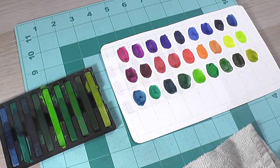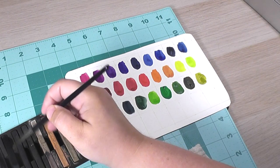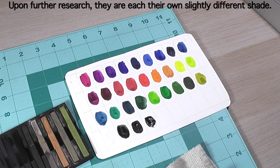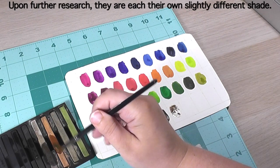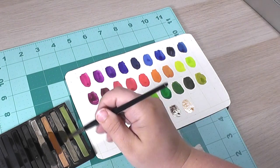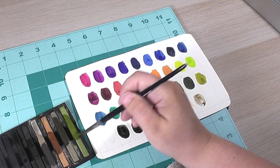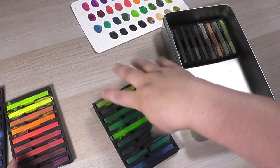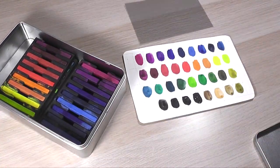Hundred thousand bonus points to someone who can answer this question for me: why are there four different blacks in this palette? I was really mystified — before swatching these I thought it looked like there was an awful lot of black, and there really is, and I'm not sure why. I'm not sure if each one is supposed to be slightly different. I can't exactly tell the difference. Does anyone know why there are four blacks in this set? Maybe just because you'll use them a lot since it's an ink-based product? I know my gouache came with multiple whites, so maybe it's the same sort of principle — I'm not sure.